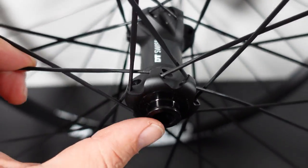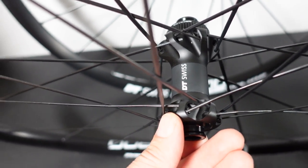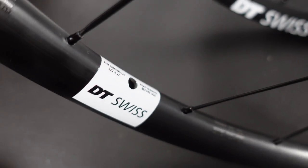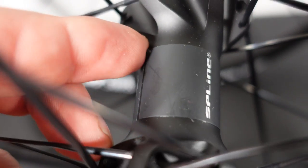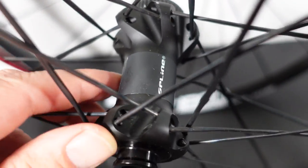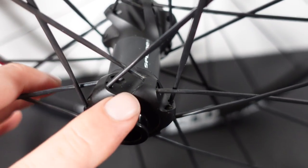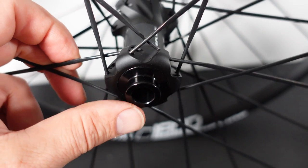These are bladed spokes, believe it or not, and you're gonna have aluminum nipples. The hubs they use for these wheels are DT 370 or a version of that. If the branding on the rims seems to be painted, here on the hubs these are decals, so if you want to peel them off I guess you could do it. You can see "Spline" over there, and you can see these are straight pull spokes — again, 24 spokes on these wheelsets.